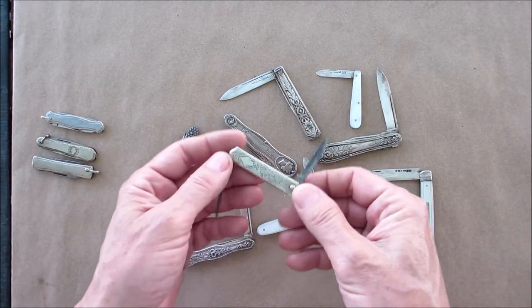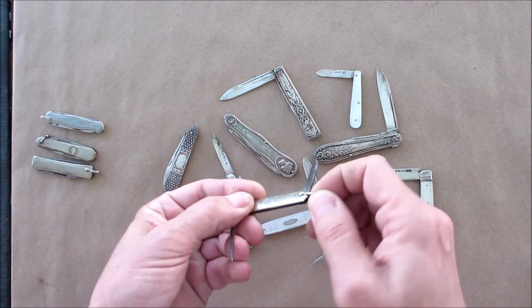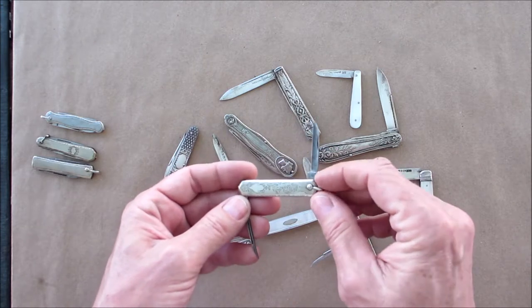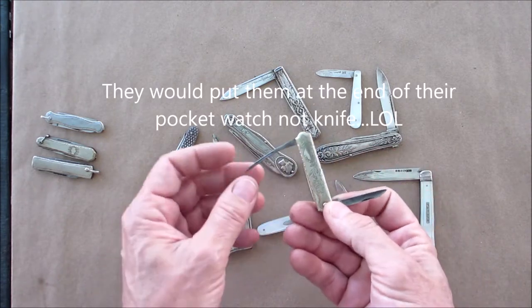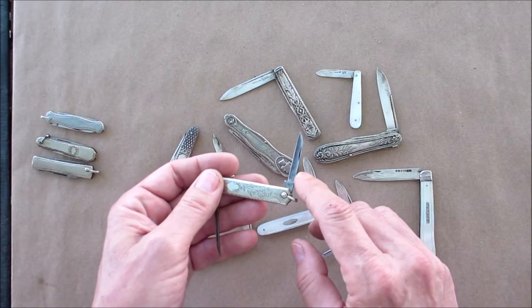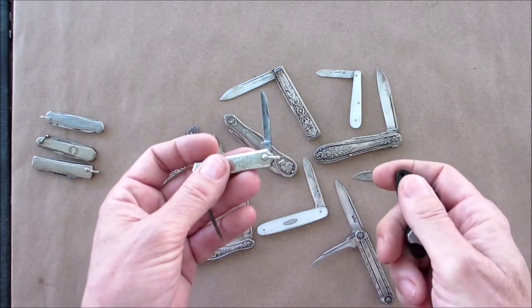These are some later examples — I'm going to assume these are silver-plated. They have a little lanyard holder here; I guess they would use these as a fob knife, putting them on the end of the chain of their pocket watch. It's obviously a fruit knife — it's got the seed picker — but these are not silver blades.